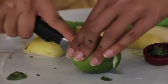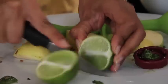If you look at all these ingredients, everything is so living and fresh, and these are all organic ingredients.